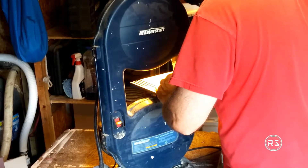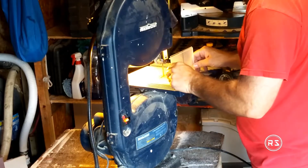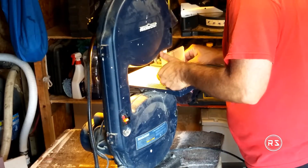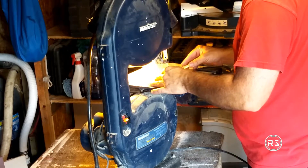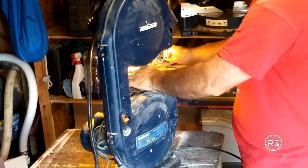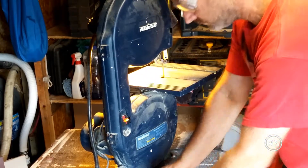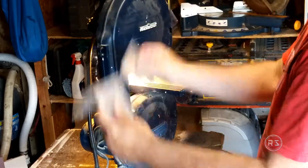That's it for now guys, but at least now you know how I made my support. Later in my project when you see the support and how it mounts on the board, you'll understand how to do it yourself. In the meantime, please like the video and don't forget to subscribe to my channel so you'll be notified as soon as the next part of this project is released. I wish everybody a great week — take care guys, see you soon!